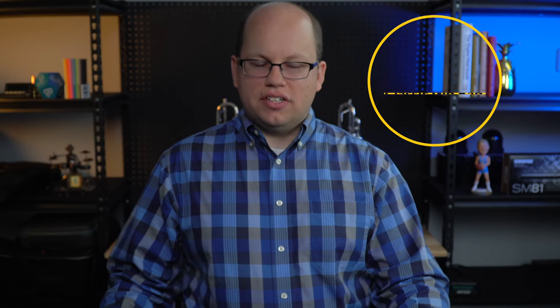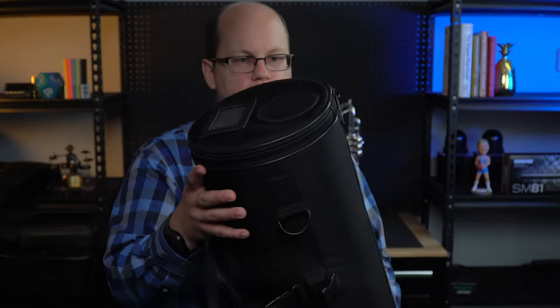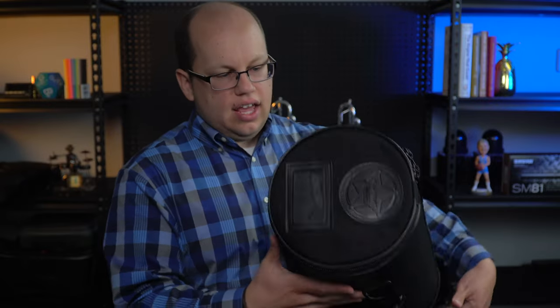The Torpedo Classic is one of my favorite specialty cases, and every time I go to ITG, it's probably the most represented case there with all the trumpet players walking around, and there are a few reasons why. For one, it's sturdy, which we'll get into a little bit later. Two, it's very compact — your trumpet just goes in and slides in, and it's got a ton of storage within this compact space.